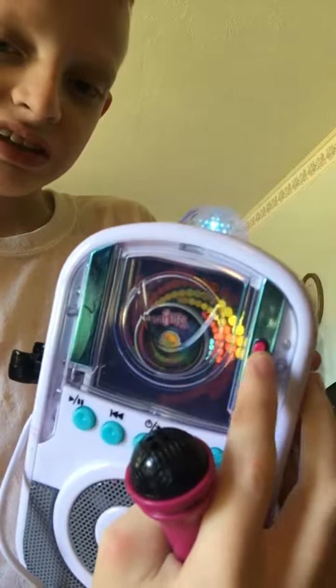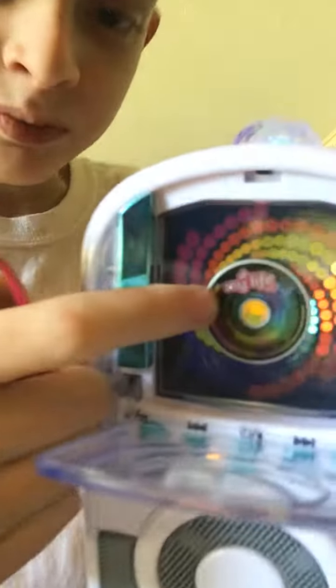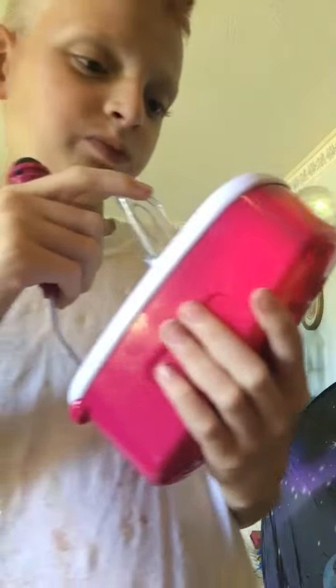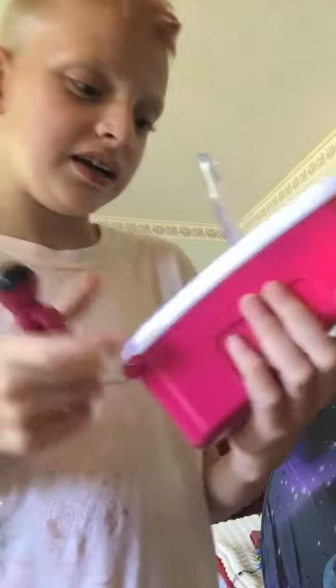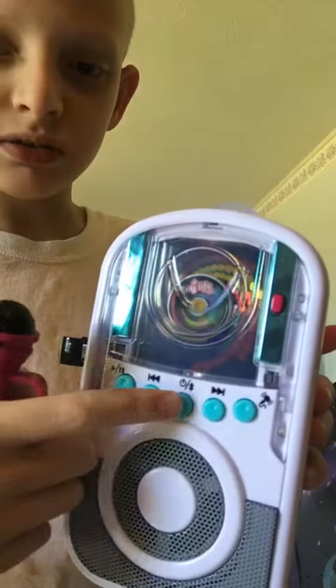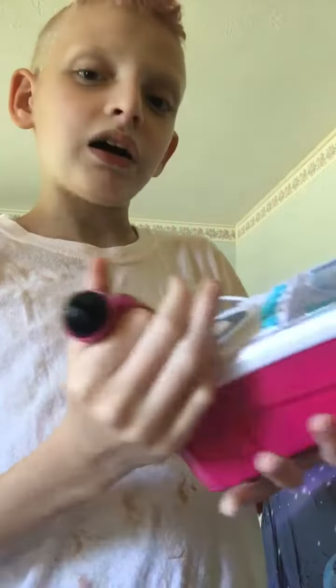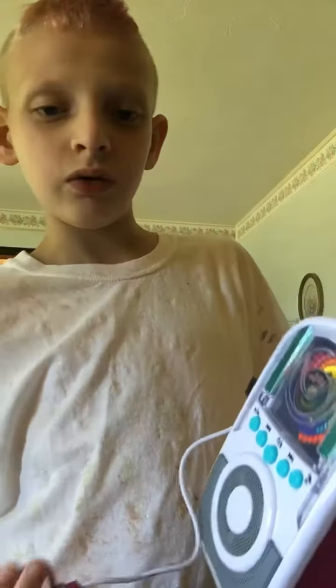Here's how you open it: you push this and that compartment comes open. It's got the CD in there and it says 'My Life' on it. It's got one, two, three, four, or five buttons on it and a tiny microphone. I thought little karaoke machines would be quieter, but apparently not — the one I got is loud.